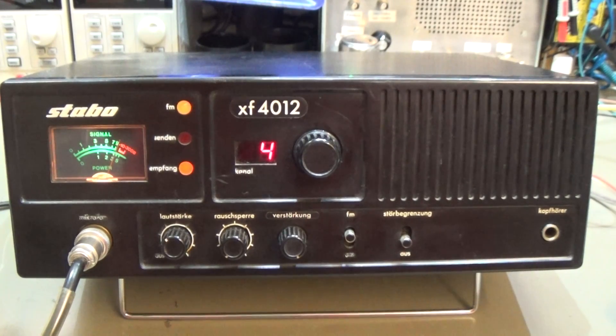Hi and welcome to Tarek's bench. Today on the bench, as you already see, is an old Stabo — we call it Stabo — and it is the XF4012. That is a CB radio from the 80s, I believe.